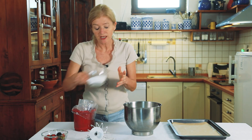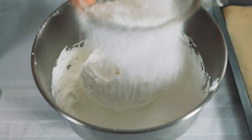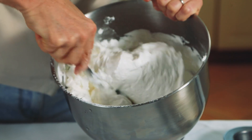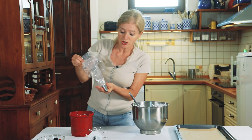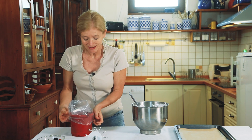Következik a porcukor. Ebből is 140 g-ot használok, rászórom a kemény habra, sőt inkább szitálom a biztonság kedvéért és a jobb eredmény érdekében. Csak beleforgatom óvatosan – vigyázok, nehogy összetörjem a habot. Most fogok egy csillagcsöves habzsákot, és a tojásfehérjés habot ebbe fogom beletölteni.